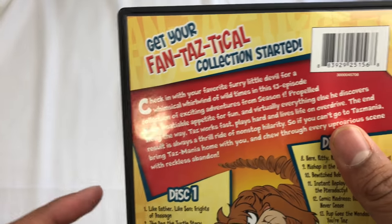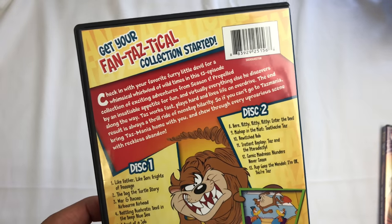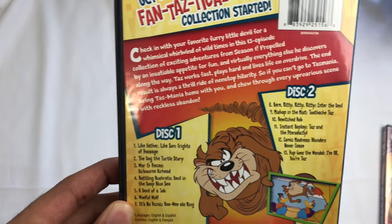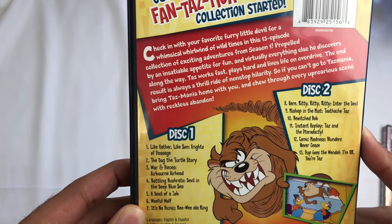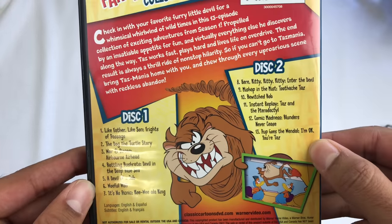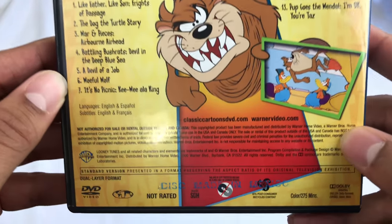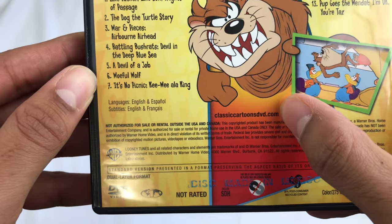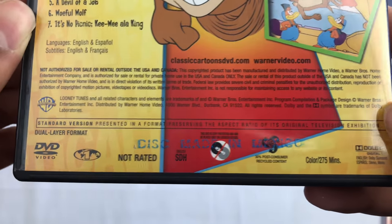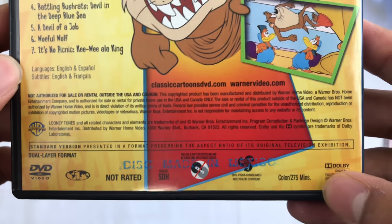Get your fantastical collection started. So they only released Volume 1 and 2. I think there were four seasons of this back in the 90s, but I'll put a Wikipedia link in there — I don't think they've released all of them. Here's the back: episodes on Disc 1, episodes on Disc 2. Classic Cartoons DVD. Not for sale outside of the U.S., Region 1 DVD, Warner Brothers. 275 minutes, in color.